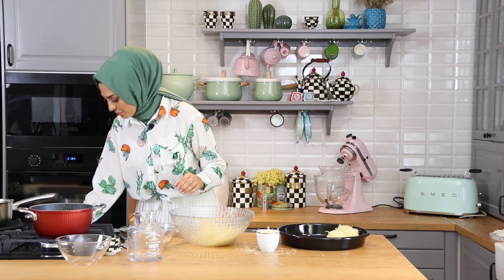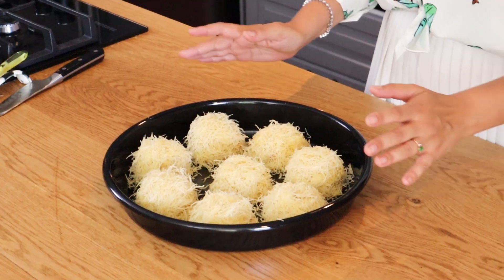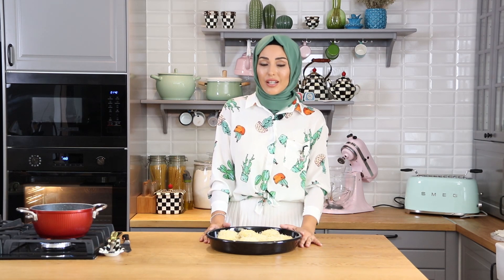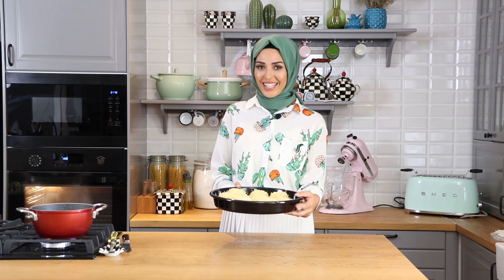Bu arada şerbetimi ara ara karıştırmayı unutmamam gerekiyor. Tüm tatlılarım bitti, hepsine şekil verdim arkadaşlar. Fırınımı da 190 dereceye ayarladım. Böyle ağır ağır içi komple pişene kadar, çıtır çıtır olana kadar fırında tutacağım. Yine size pişme süresini de göstermiş olacağım. Şimdi artık fırına.